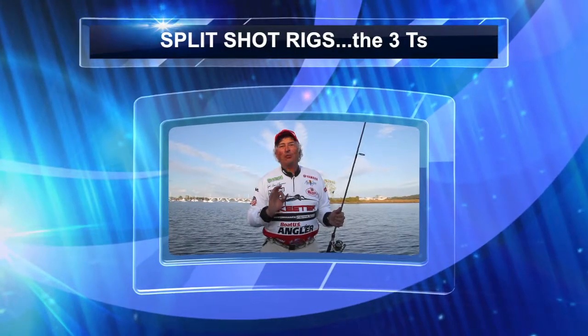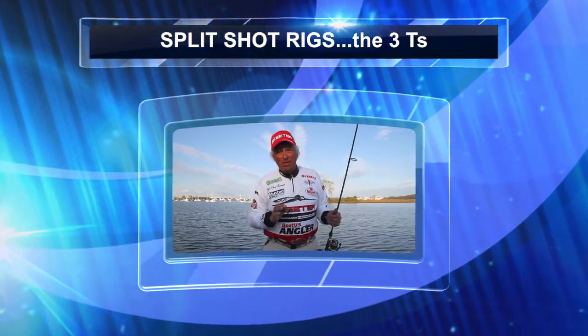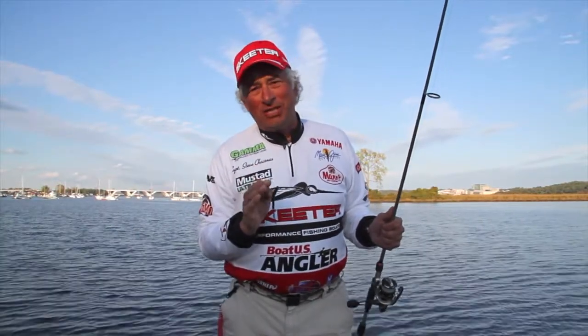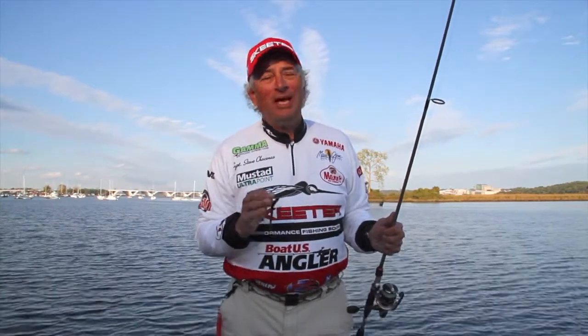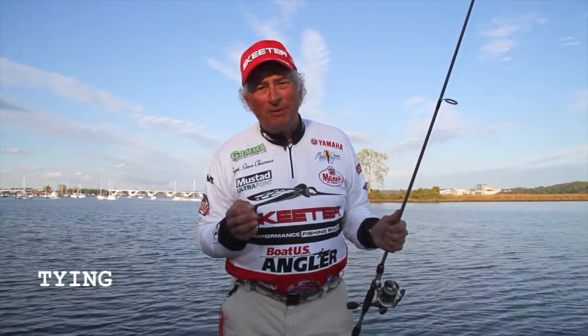Today we're talking about the three T's of split shotting. Tying a split shot rig is so simple. I started using this technique when I was about 10 years old, when I grew up in Alabama, because that's the only way we fished back then.